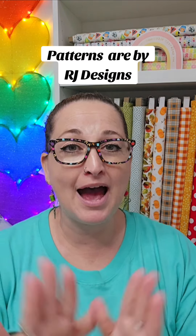Last but not least, number five: how can I learn to sew this myself? All the rugs I make are based on Patterns by RJ Designs. If you're good with patterns, go buy her designs and you're good to go.